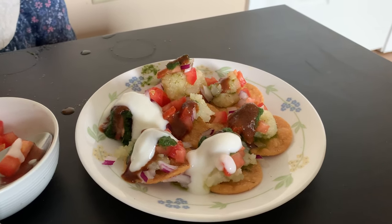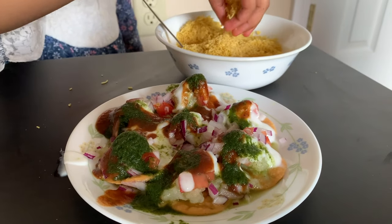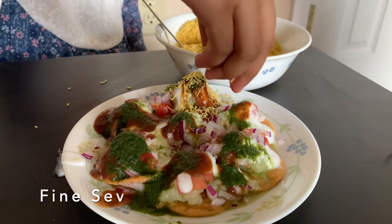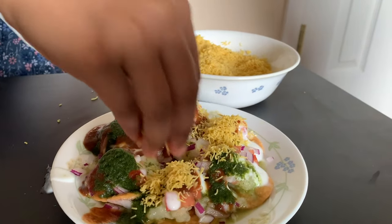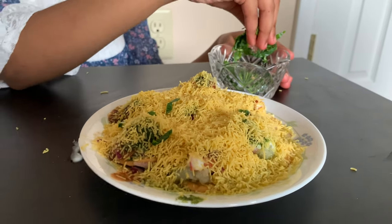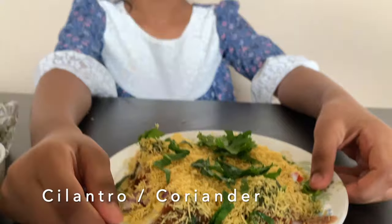Wow, it looks so yummy! Now I'm going to add a little bit of shave. Now I'm going to add a little bit of cilantro. Look how yummy it looks.